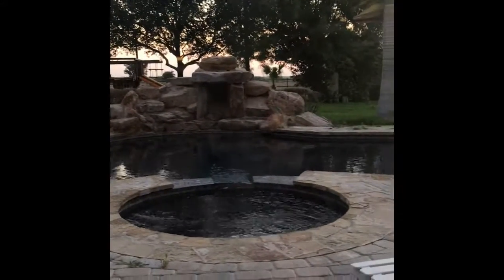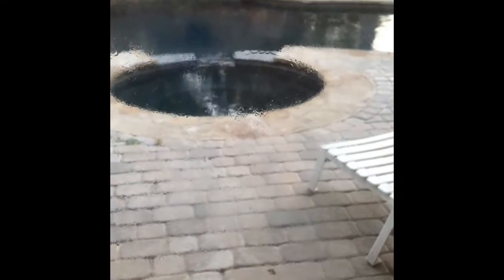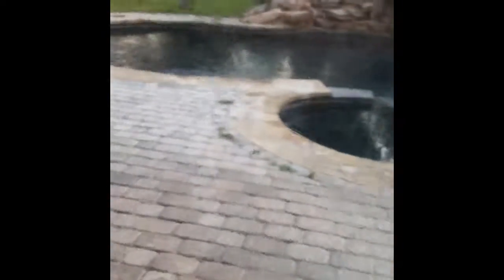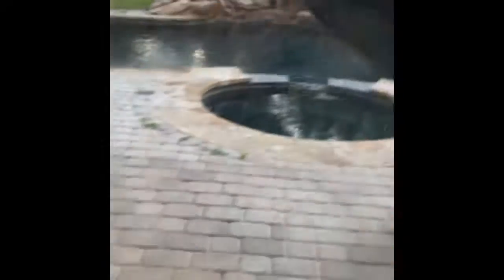Looking closely, you see all those little smudges — we're gonna work on getting rid of all that. So time to get to work on getting all these windows nice and clean with our new do-it-yourself glass cleaner.